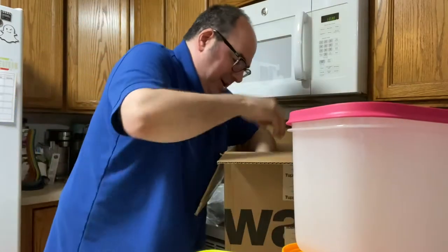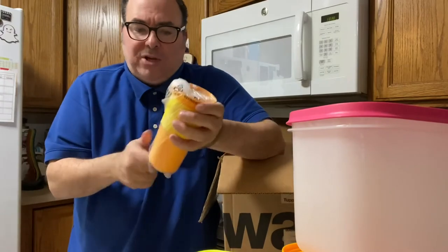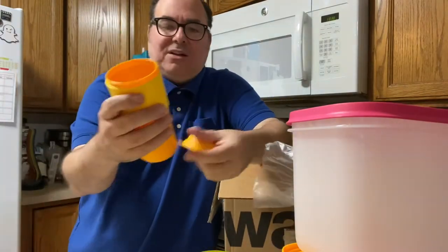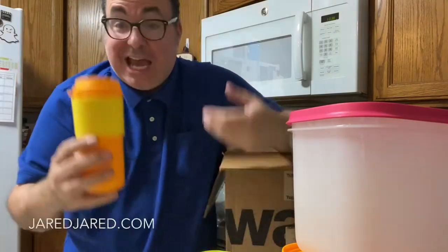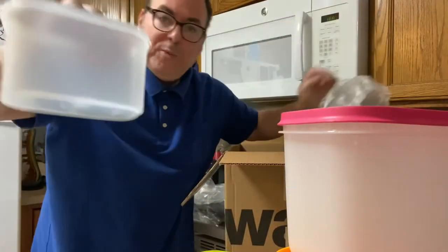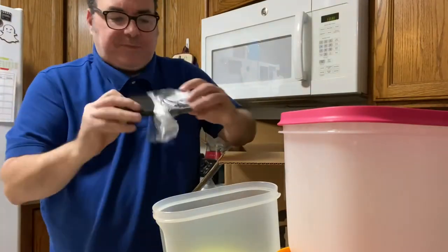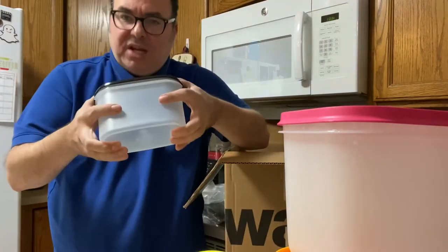What else do I have in here? It just keeps going. I have some sort of a tumbler — that is nice, look at that nice handle on there, nice top. This one isn't big enough for me, I need a bigger tumbler. I have to go to the website and see what they offer. What else do I got? Another container, and there's the lid for it — more of a canister than a container.